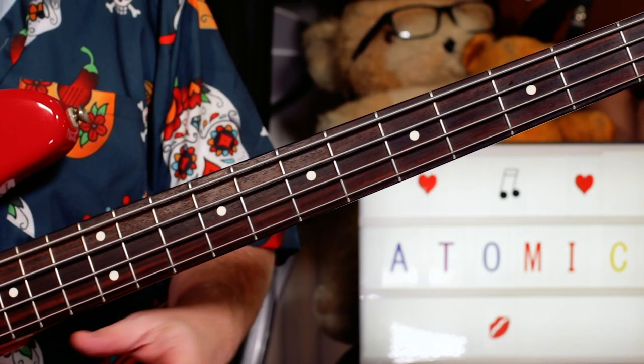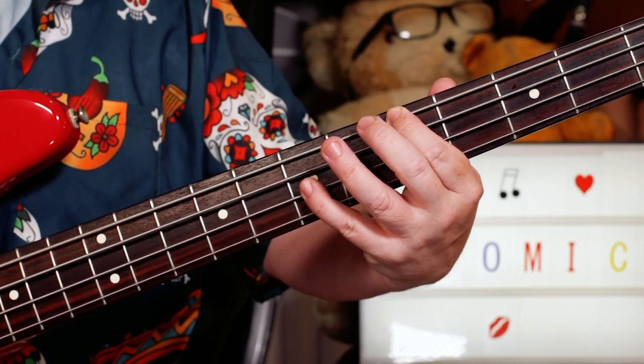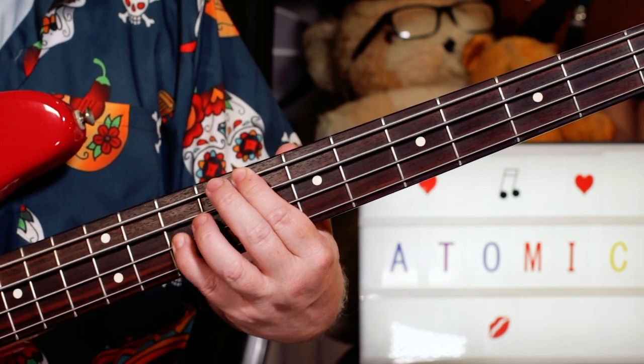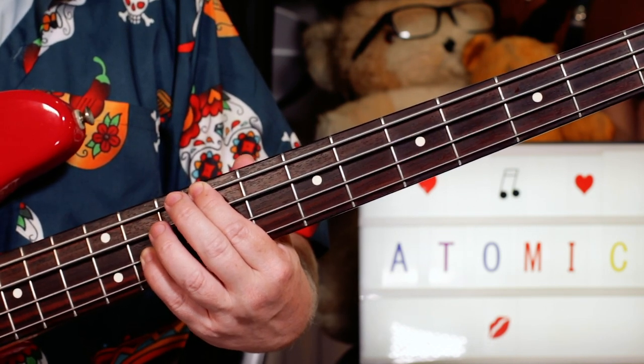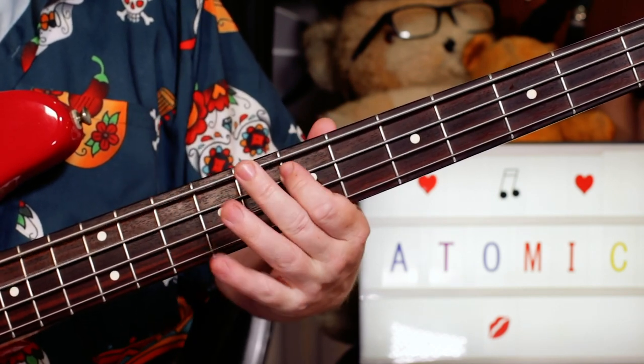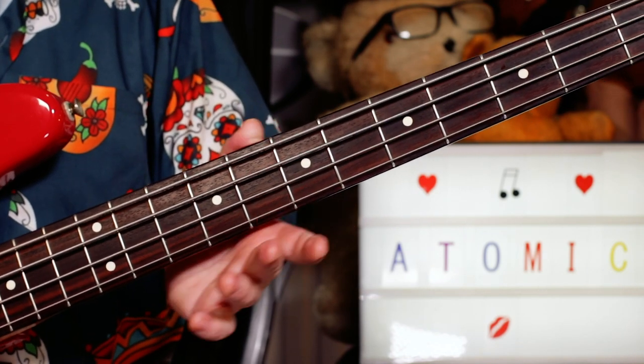Then we do this climb up over the A chord to a D. So I'm going A: five, seven. B: seven, nine. C natural: eight, ten. C sharp: nine, eleven. And then stop on the D — Atomic. And it all repeats. So once you've learned those sections, you've learned the whole song.